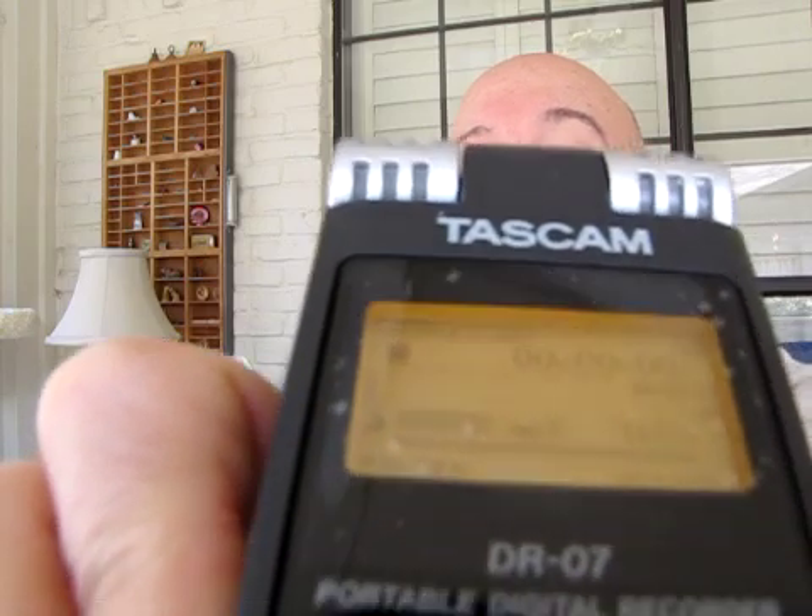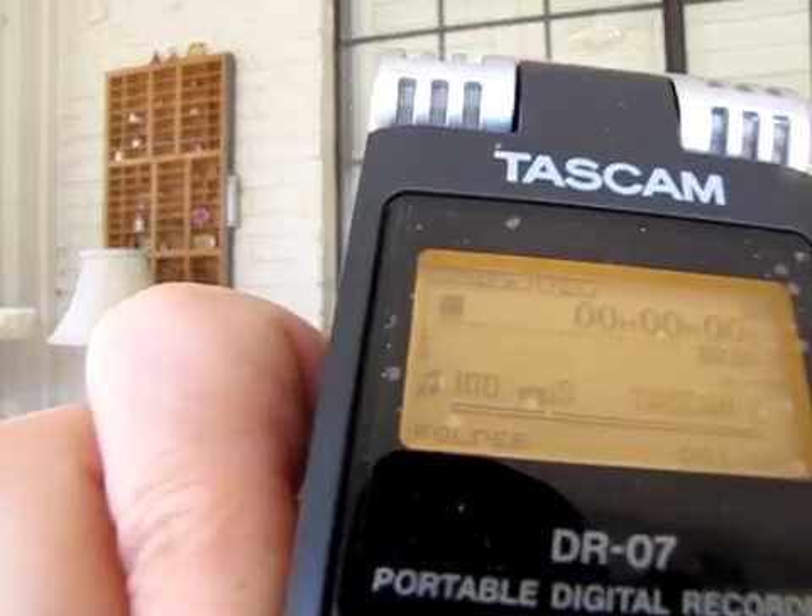If you press and hold that button for about two or three seconds, you'll see the display light up. I'm trying to get it to where you can see it. There you go.